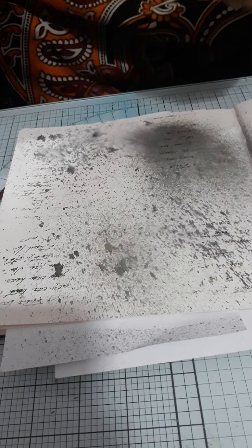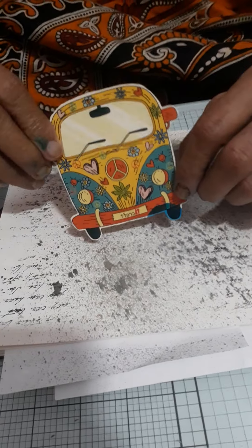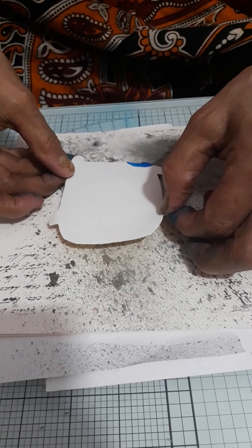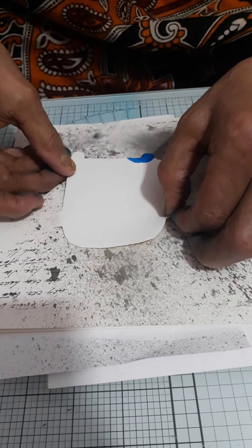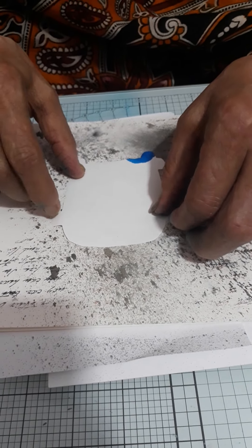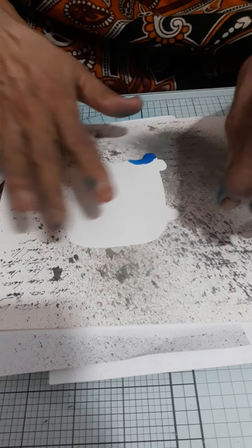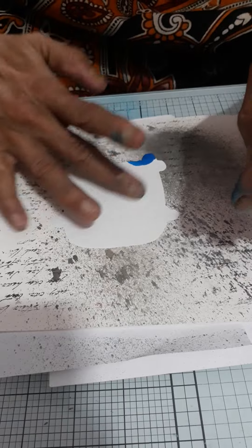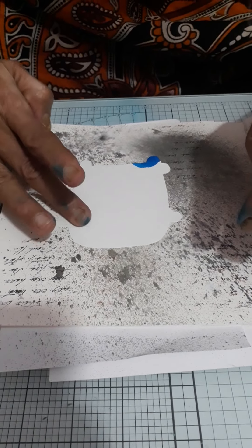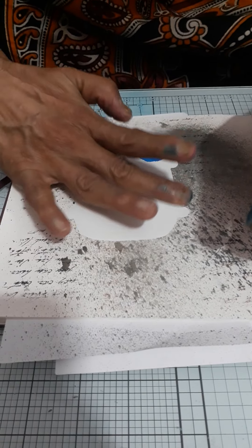Here I am using iCraft Insta transfer. I am placing my Insta transfer on my book and pressing it nicely. Now using water and a brush, I am going to apply water on it so that my image can transfer on my book.